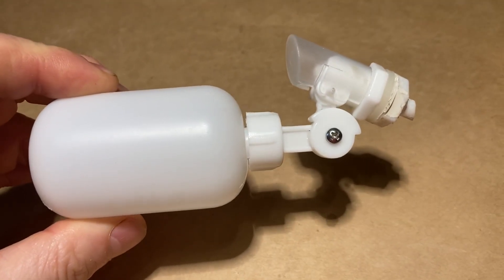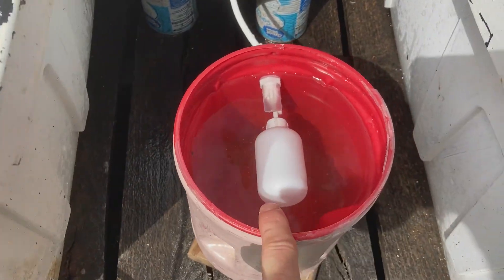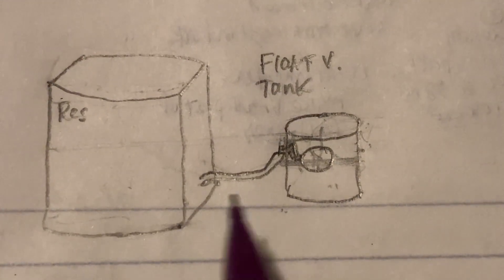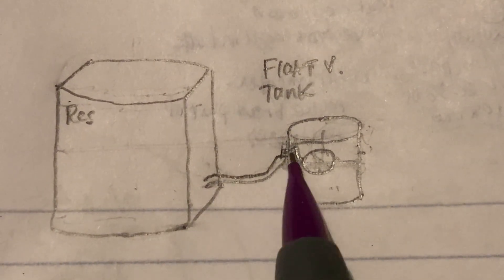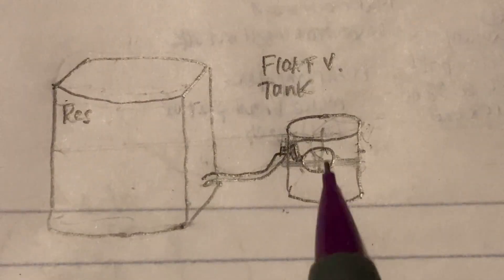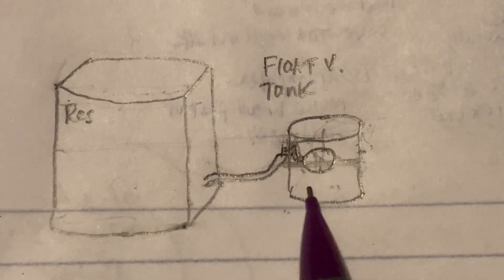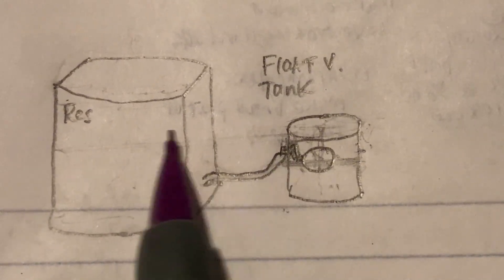Here's one of those float valves. Basically, we're trying to get our tanks at the same level as the float valve tank in terms of water going across. So you have a reservoir on one side and a float valve tank on the other side, connected by tubing — in our case, quarter-inch irrigation tubing or flexible clear tubing. We fill up the reservoir tank with water. Without a float valve, the water would come in and overflow into the second tank until the levels equilibrate.